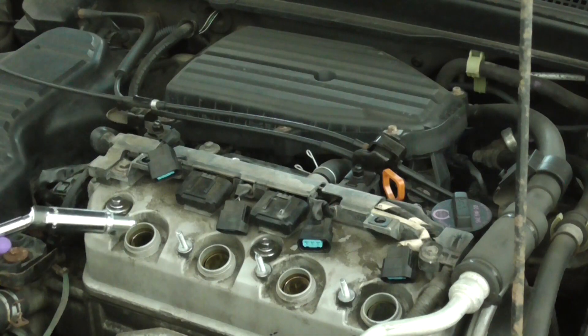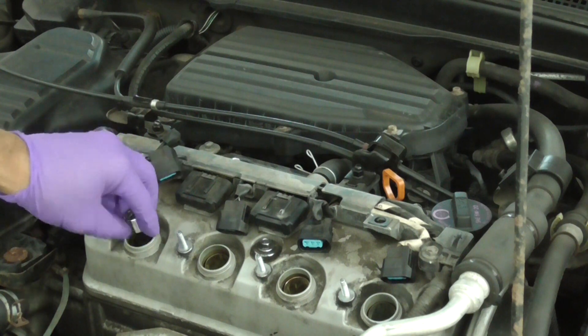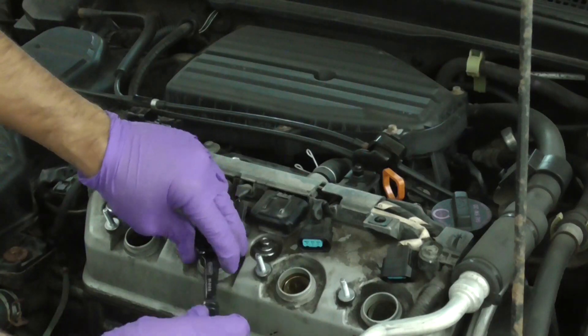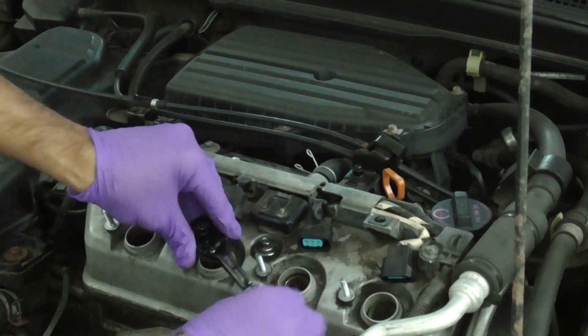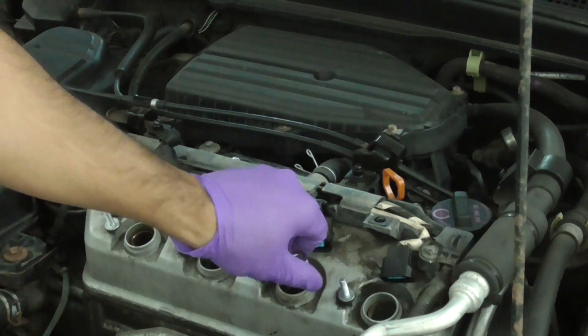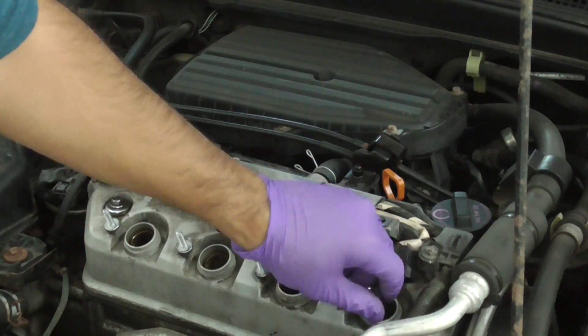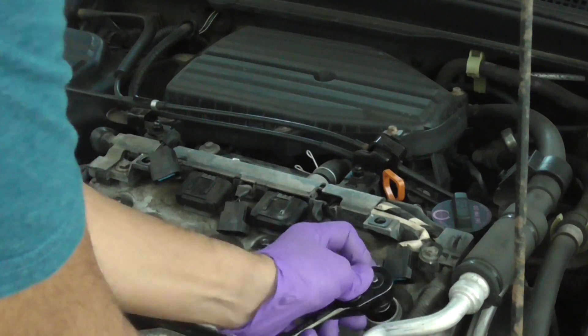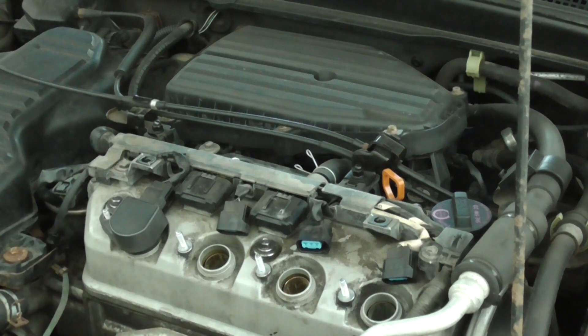Use the same tool and slowly turn the spark plugs in — do not use any force. Do the same thing for all four, and at the end just use a quarter turn to finish this off. Also make sure you do not over-tighten any of the spark plugs; it's one-fourth turn.